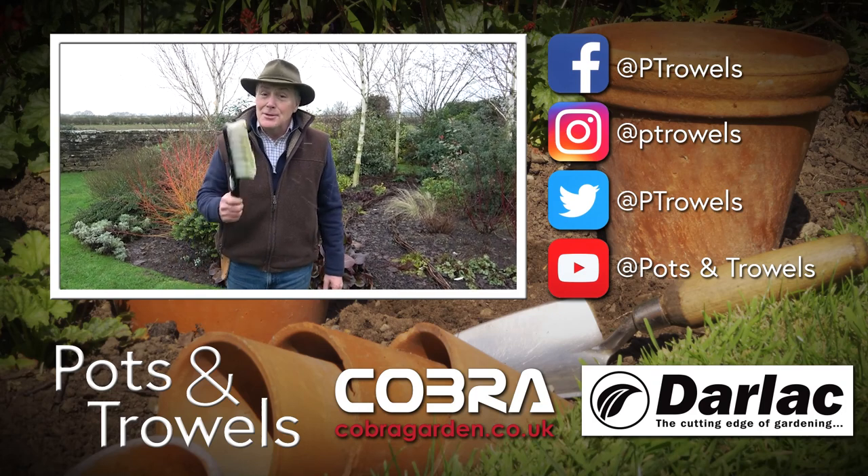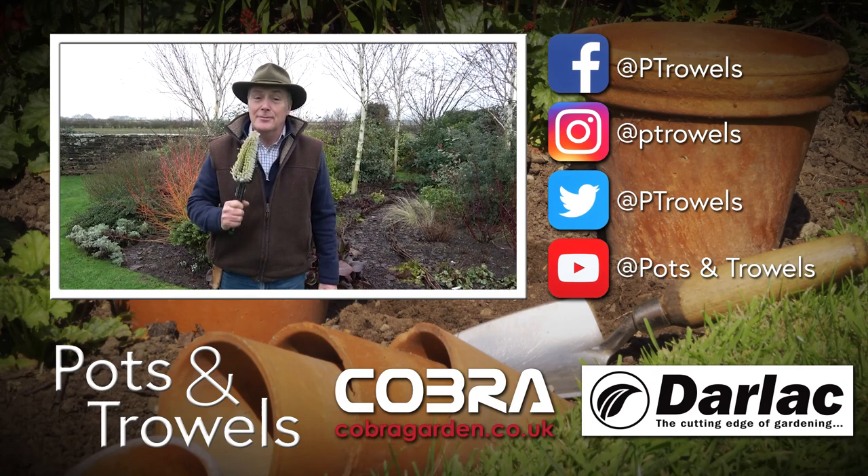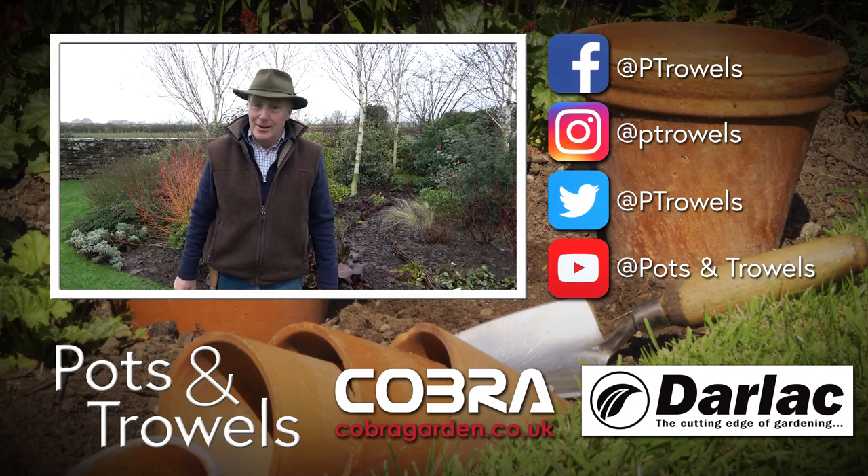Today on Pots and Trials I'm going to be doing a bit of scrubbing in the garden, which is brought to you with the support of Cobra Garden and Darlac.